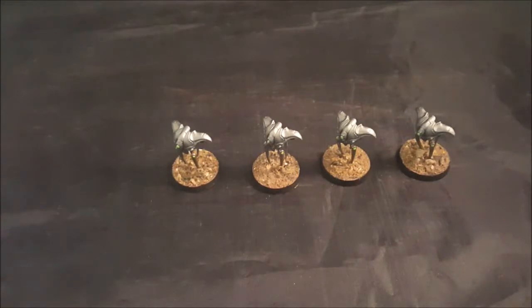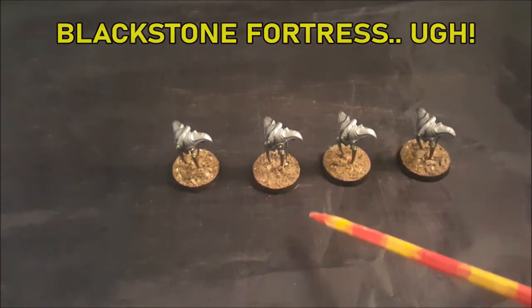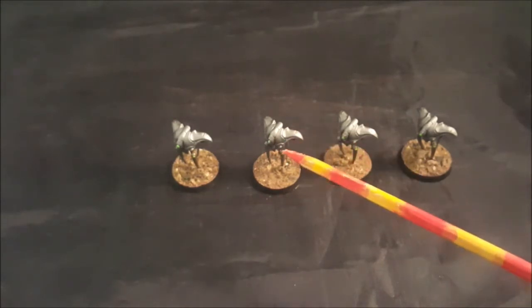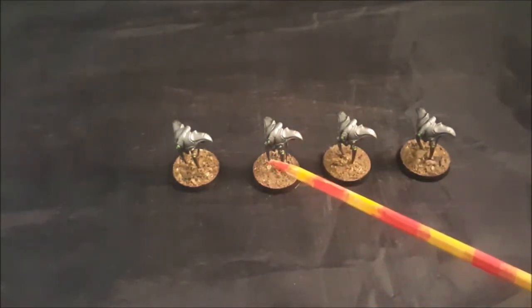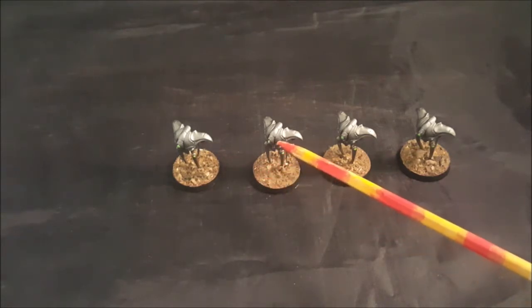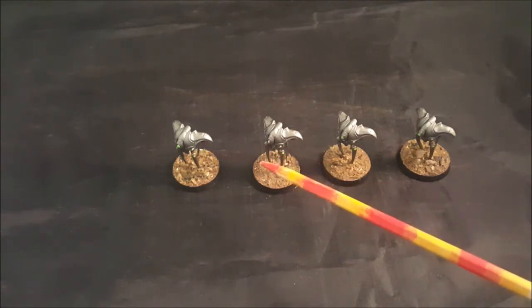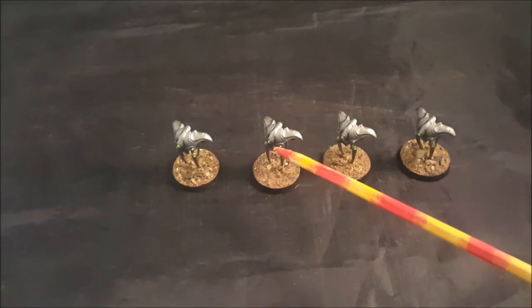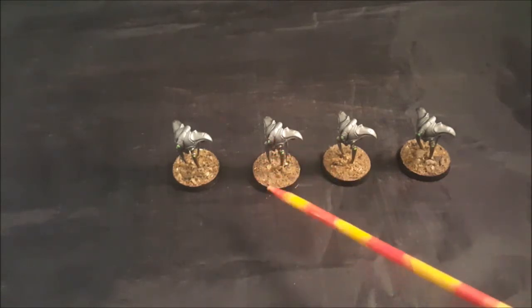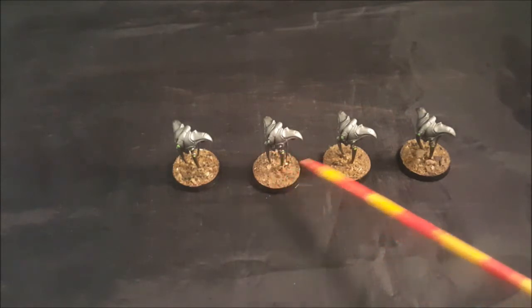This is just a quick video of some spindle drones I painted up from Black Fortress. Really easy — I primed them, then base coated with Leadbelcher, and added a dry brush with Runefang Steel, and added a slime green from Model Master paints, an old Testors line. That's pretty much it.